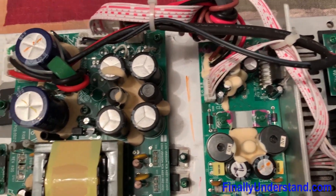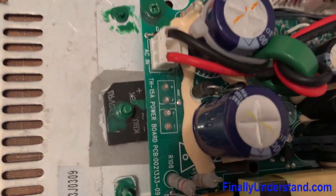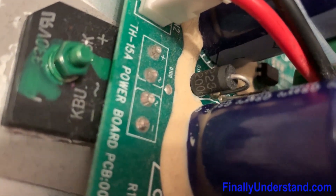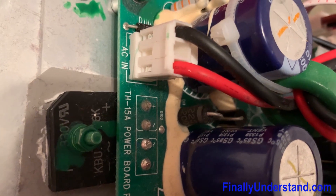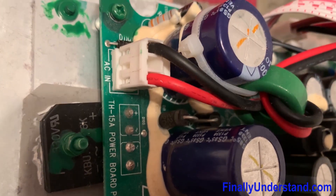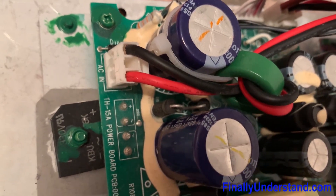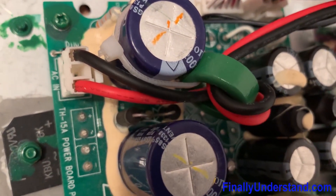The system was constantly blowing the fuse. The problem was a diode — there is a diode right here — and one of them was burned, which caused the fuse problem. I changed the one behind the capacitors and the fuse problem was fixed. Just this one big diode.